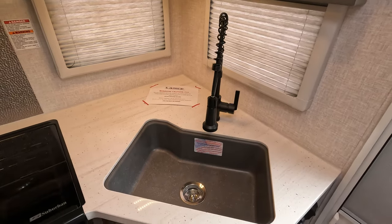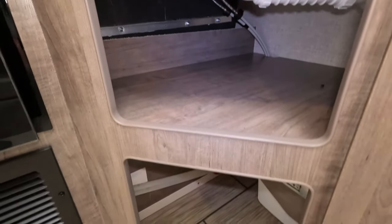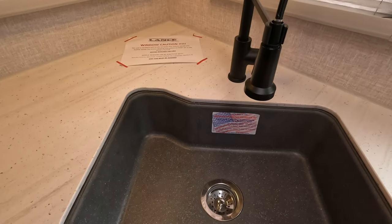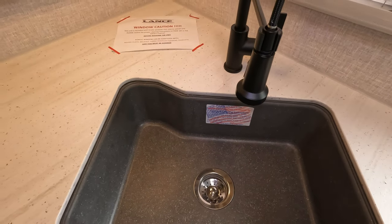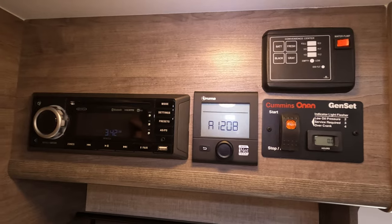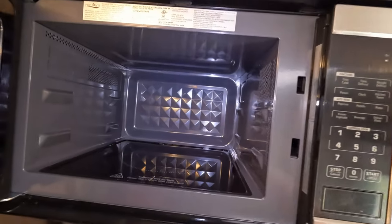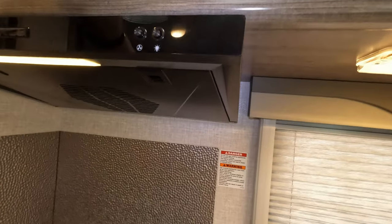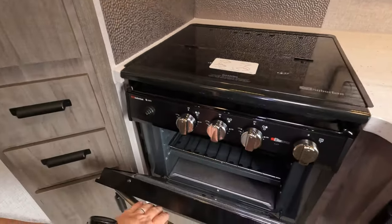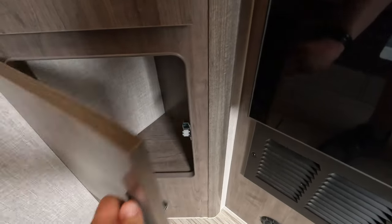Coming on in here, we do have under-sink storage. That's where your garbage can would go in and out. Big deep sink - plastic, but this one's got some texture to it at least visually. The genset and everything is up here. Truma control panels, water tanks, stereo. More overhead storage over here. Same microwave as always. And here's that exhaust fan we were talking about outside. Solar charge controllers over here - they do put a 100-watt panel on it, plumbed for two, so you can always add another 100. After that you're going to have to do some more wiring.